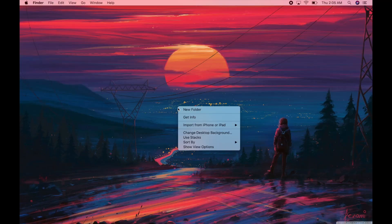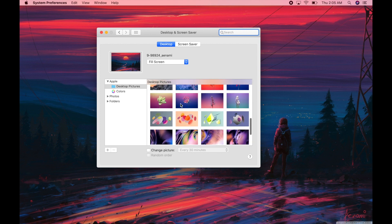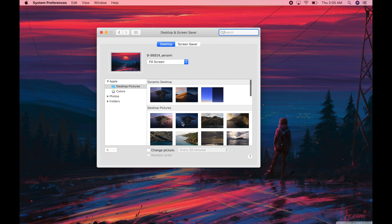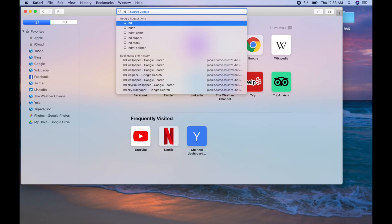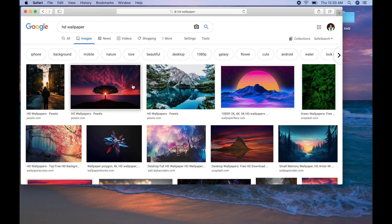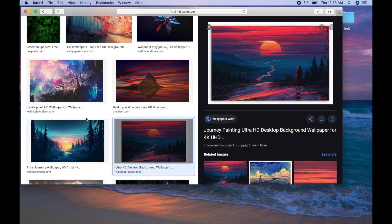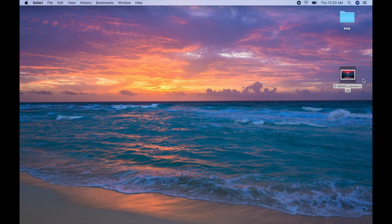Number three: how to change the wallpaper on your MacBook. This is a really easy way to customize your MacBook. When you're on the desktop, right-click anywhere on the desktop and scroll down to Change Desktop Background. From there you can select any of the stock wallpapers that come with your MacBook — just click on it and it will automatically change. If you don't like any of those, go to Google, type in HD wallpapers, go to Images, scroll through, and select whatever image you like. When you find one, just drag it over to your desktop.